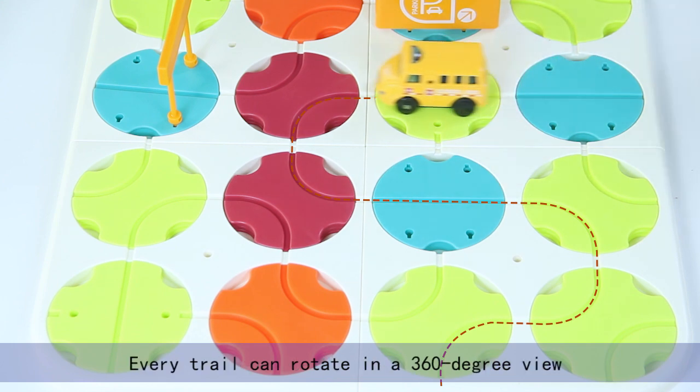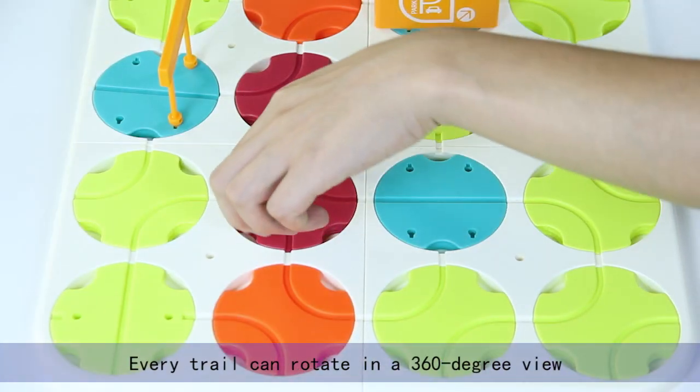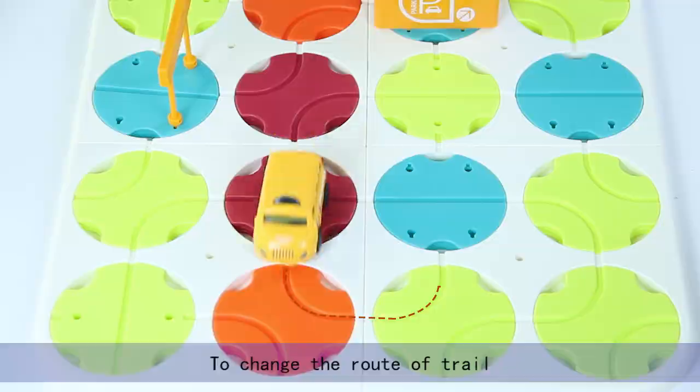To operate the small vehicle, every trail can rotate in a 360-degree view to change the road of the trail.